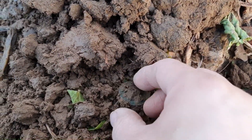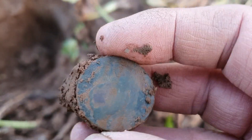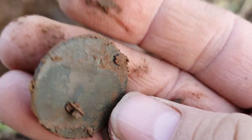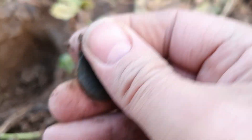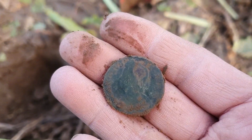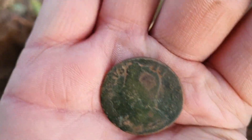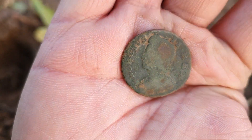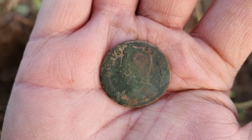On to another hole — nice little coin down here, hope it's not a button. Yeah, that's a coin straight away. What have we got here? Looking to the left. Bear with me, clear this one up. Yeah, what we've got is a George the Second, I believe — George the Second halfpenny. Quite a good condition as well. 1700-and-something.